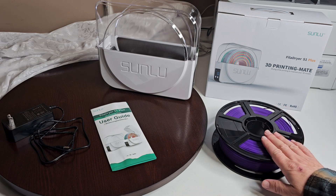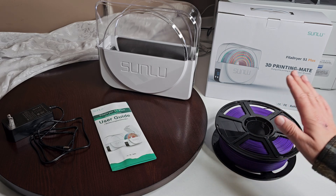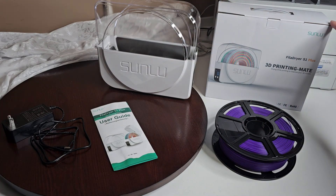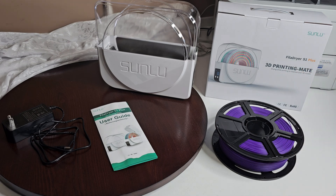Okay so this is the filament that I had out. It's PLA. It's been sitting out for a little while and I've since used it in here, but this is the Sunlue Fila Dryer S1 Plus 3D Printing Mate. Okay, so drying while printing to improve your 3D model — I'll show you what that means, but let's go over the product itself.